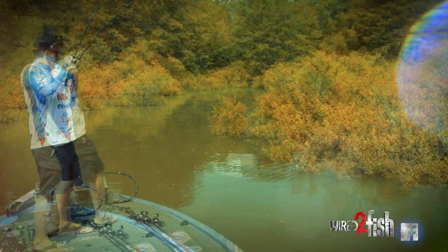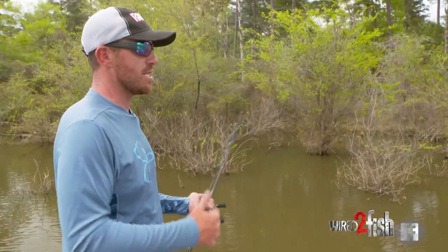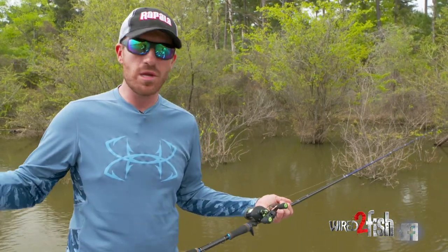Not too long ago, I did a video with flipping and pitching with the punch out crawl, big VMC hook, big weight. And that's a great application for this right here, but I want to talk a little bit more about something different.